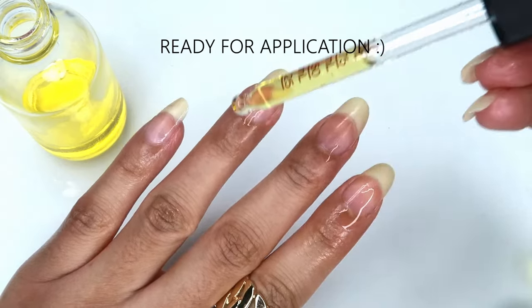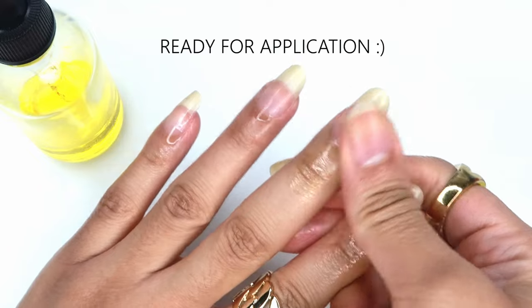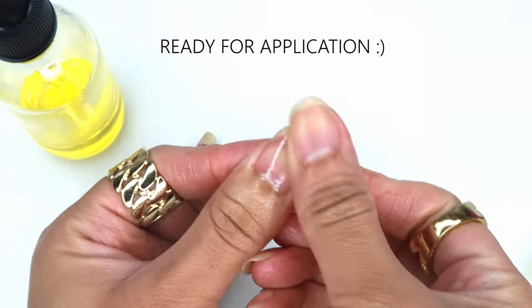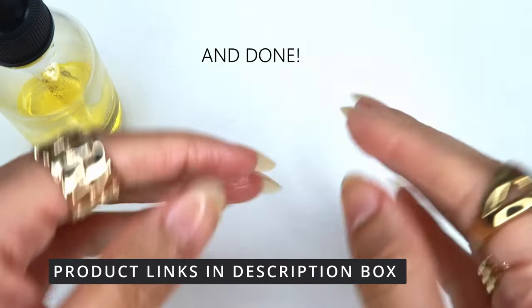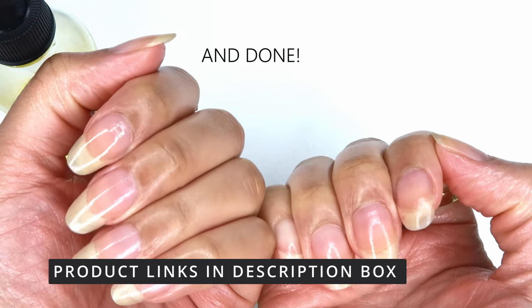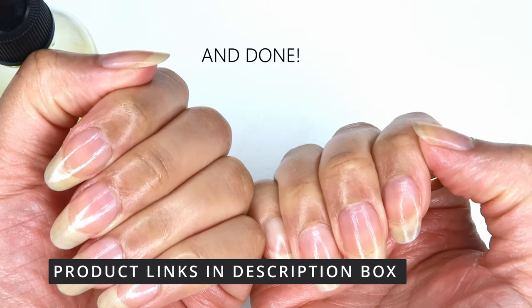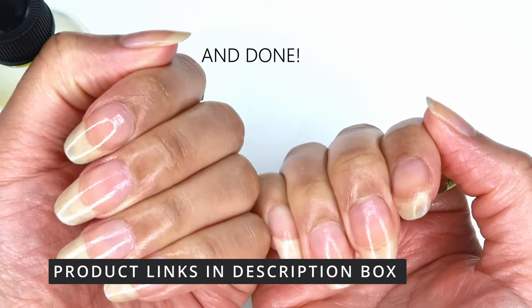Once you've added in all of your oils, give the container a good shake to mix everything up and it's ready to use. I tend to apply this oil daily or even a few times a week to keep my nails nourished and moisturized. I recommend making it a point to use cuticle oil as part of your nail care routine — whether you make your own or buy it at the store, it's most effective when used regularly.